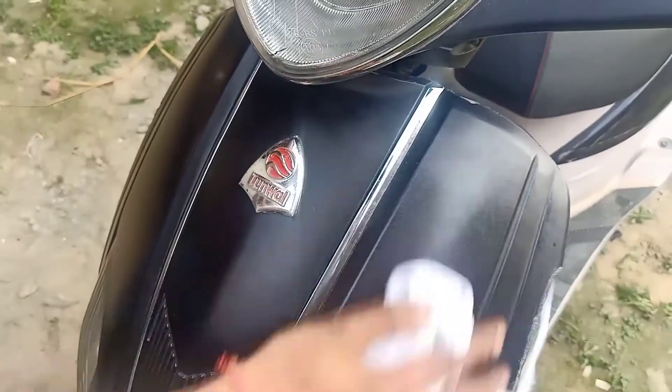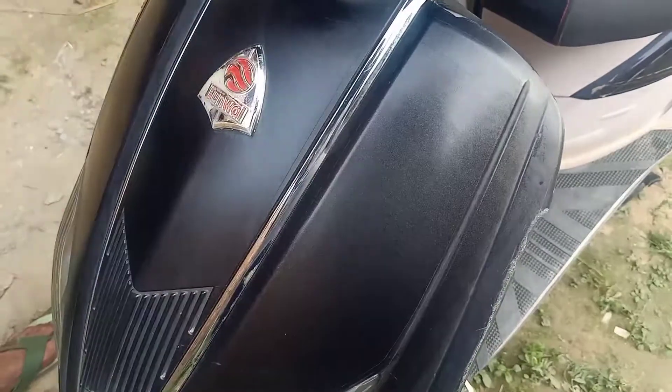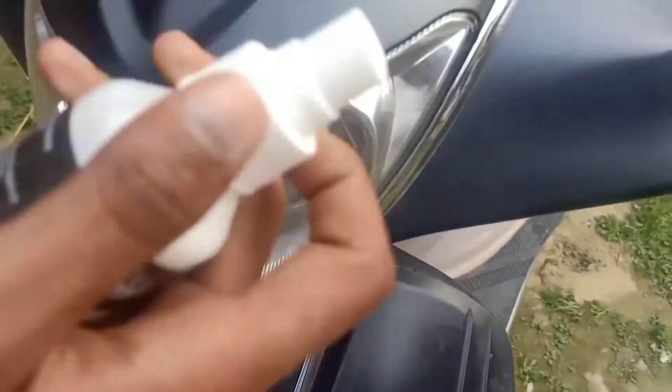You can also use a fiber cloth for cleaning. Now the front panel is looking very shiny. You can apply on the headlight as well.